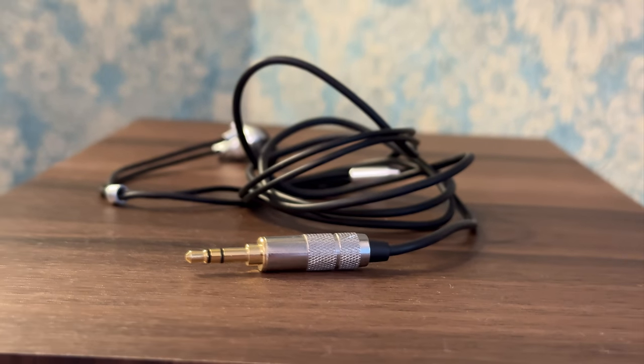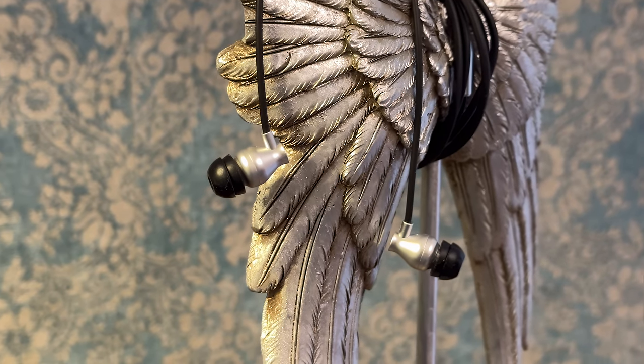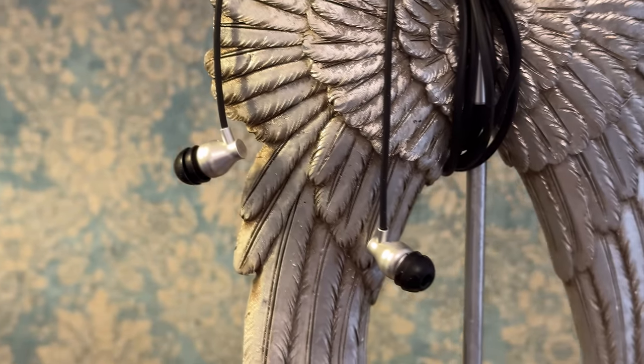The soundstage is super wide for an IEM. Usually IEMs are very in-your-head, closed-in, with not much spacing between notes and even less space for sounds to be in. That's why I was surprised to find out that it sounds wider than some of my full-sized, over-ear headphones. The imaging is at a very good level — almost razor sharp, precise, and doesn't feel forced or fake.